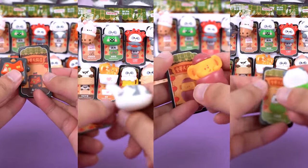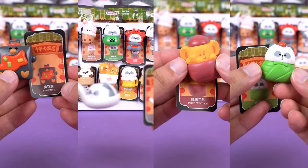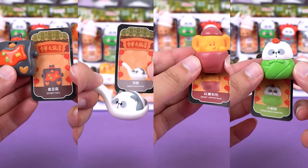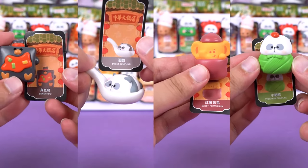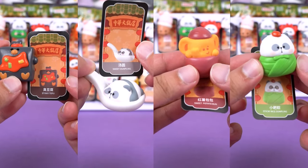Seeing them in person is really amazing. When I hold them in my hands, I find them incredibly delicate and interesting. Through this series, I've discovered foods I've never seen before — I've never encountered such adorable mini foods.